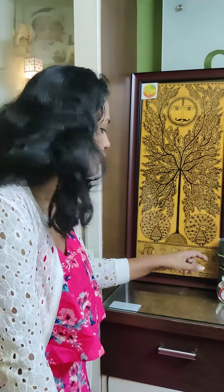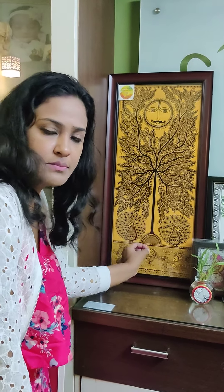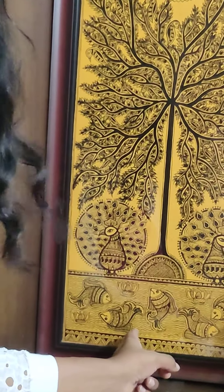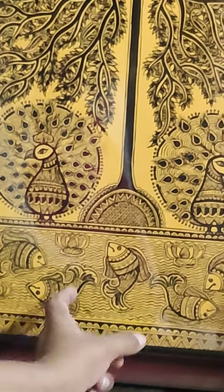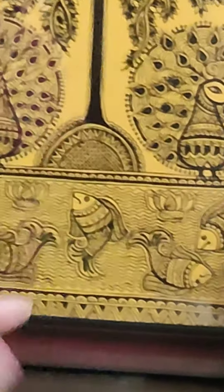You have to use size 0, 00, or 0000 brushes to make thin waves. If you zoom and see it, these are waves and the details are visible. In the fishes, you can also see the intricate work.